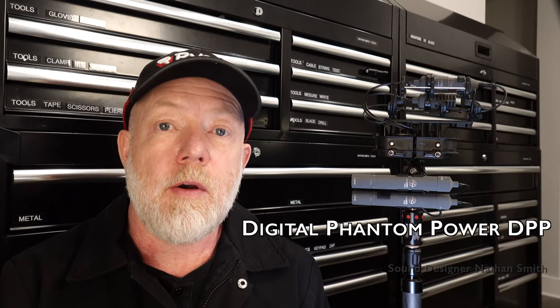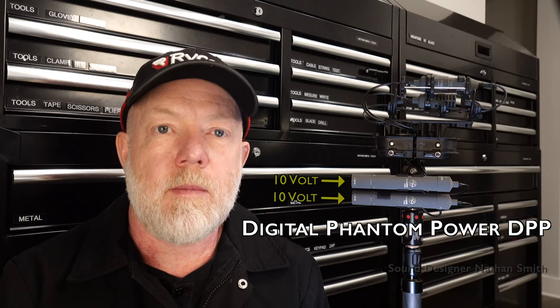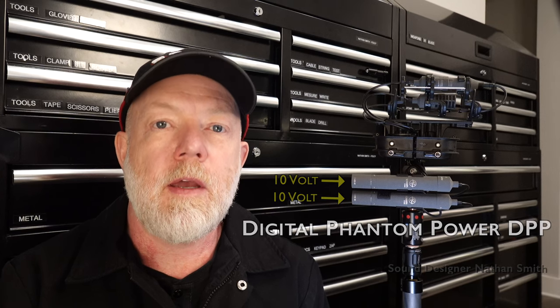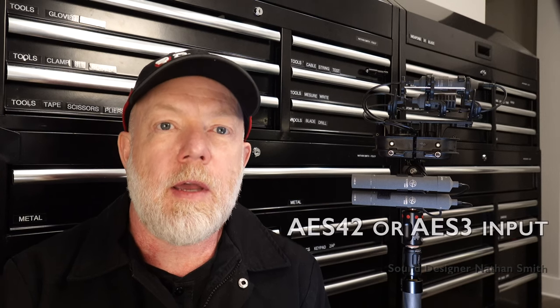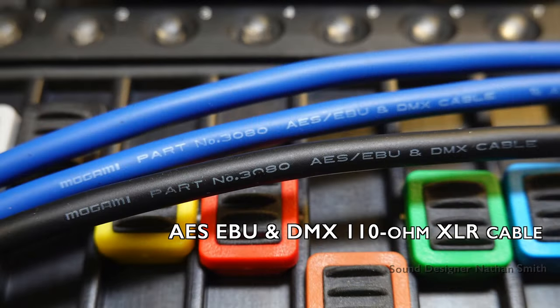Let's go over some of the central components digital microphones need to work. First, you need digital phantom power, or DPP, which provides a tailored 10-volt power supply for digital microphones. Second, you need a digital AES-42 or AES-3 input. Third, it's recommended to use AES-EBU 110-ohm XLR cable, which is particularly beneficial for higher sample rates.